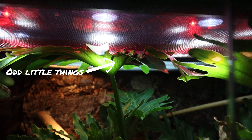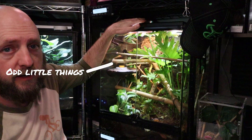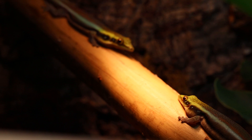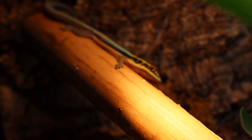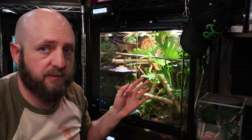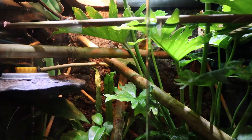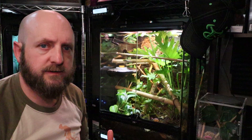If you look at my setup here, I have a Zoo Med combination light with an LED plant light and a 12-inch UVB — I use the 5.0 T5HO. In the back I've got a small halogen heat lamp, either a 25 or 50 watt bulb. I run a misting system on this enclosure three times a day, or once shortly after the lights go out.